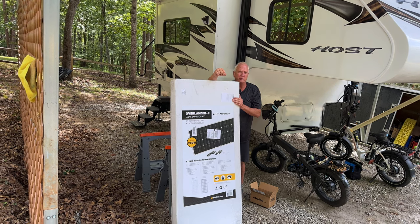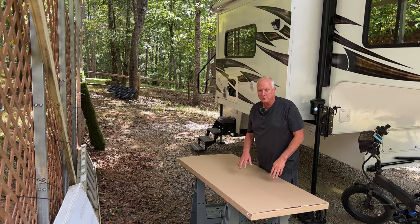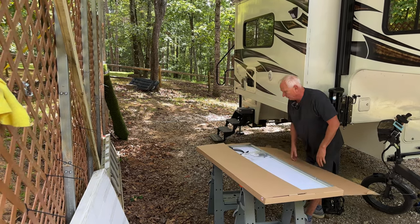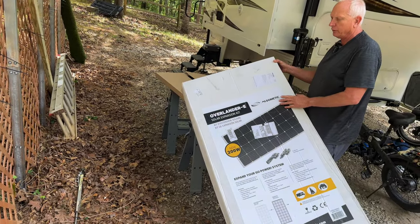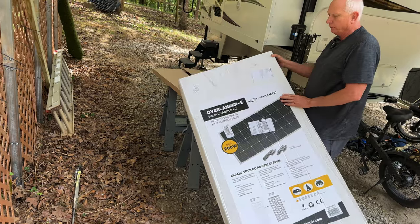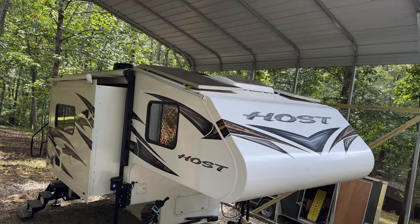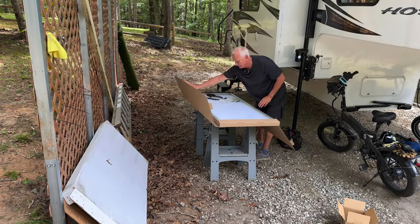We're going to do an unboxing of what we got from e-trailer. This is the Overlander E kit you need for an add-on. We also got two 10-foot extensions because we're running in series, going to the two front panels on top of the camper. So we'll have three panels on controller one and two panels on controller two. All the hardware is on the inside here.